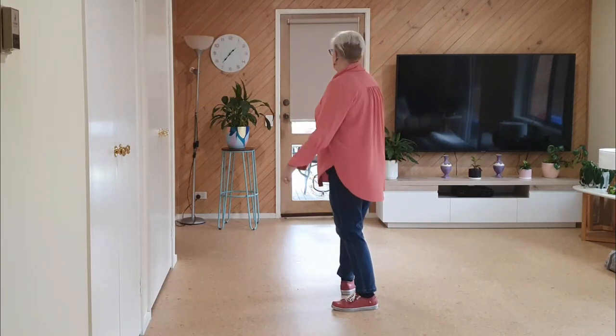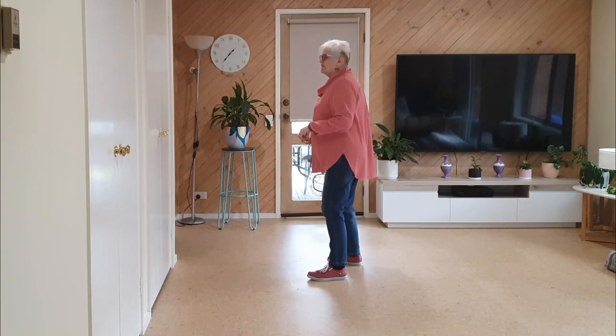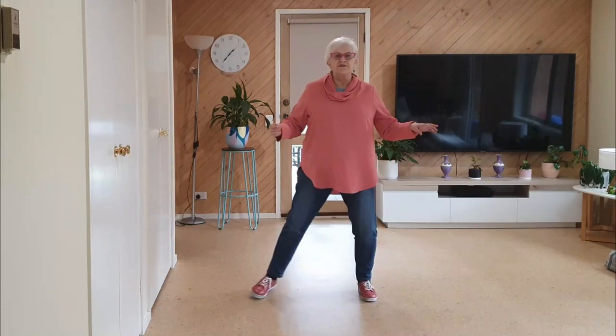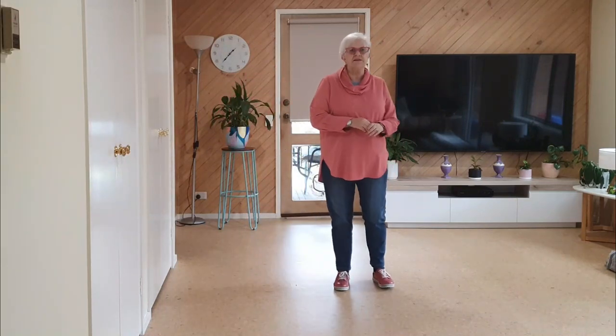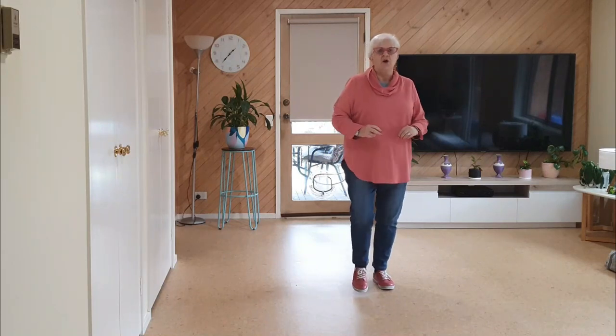Coming back: quarter, half, quarter, touch left, behind, quarter, touch, out, out, back, together, side drag, side drag. Now I'll do this wall — the wall that will bring us to the ending on the sheet. Seven, eight...